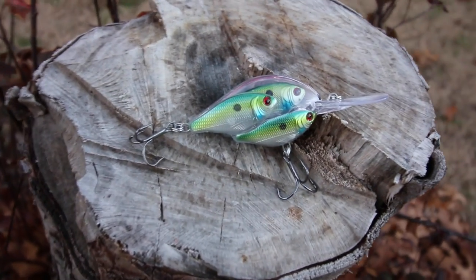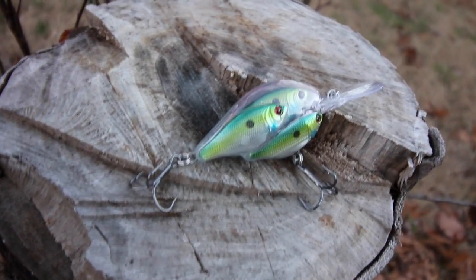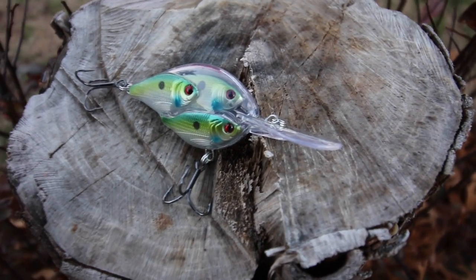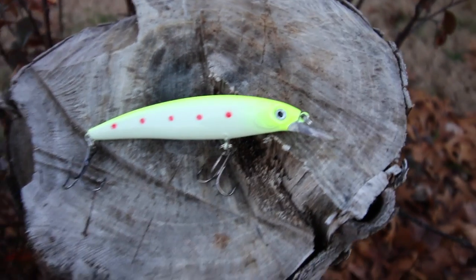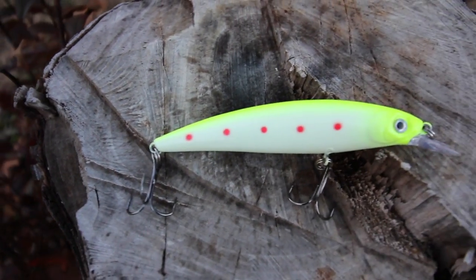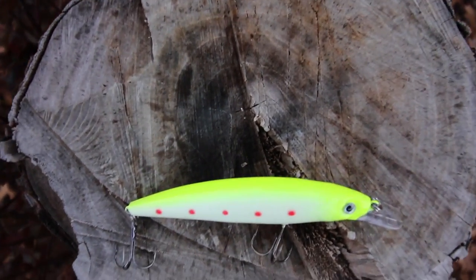I'm going to say this is a Live Target crankbait — y'all know how much I love my Live Target. This one is a shad ball with some green, some yellow, some blues, and three shad together. These things have great action and great sound — a way different sound than any other crankbait on the market. Next, I'm going to say this is a suspending jerkbait with a chartreuse back, a fluorescent yellow color, big time pop over a white bait, with red dots going down the side — a really unique color and pattern.